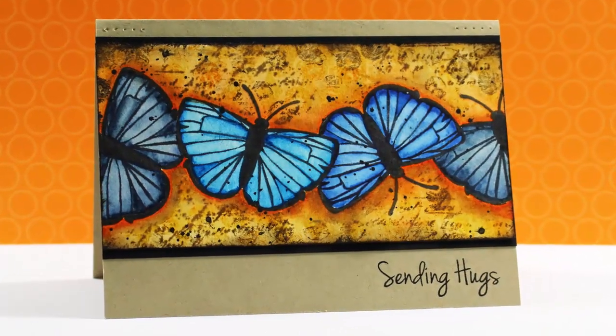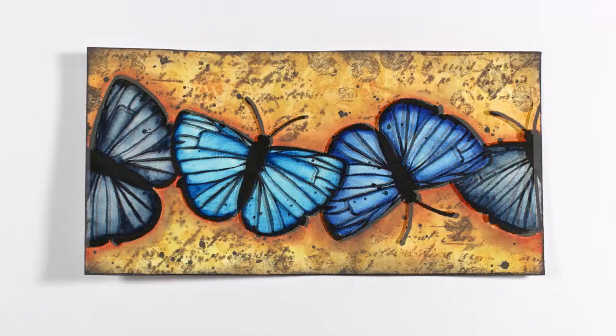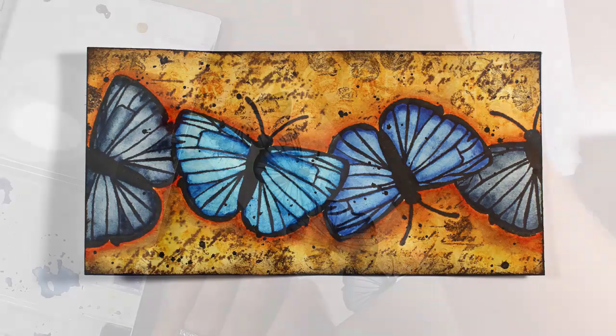Welcome back to part two of our mixed media butterfly project. Here's part of the border that we created in the first video, and using simple mixed media techniques, here's the depth and texture that we're going to create now.